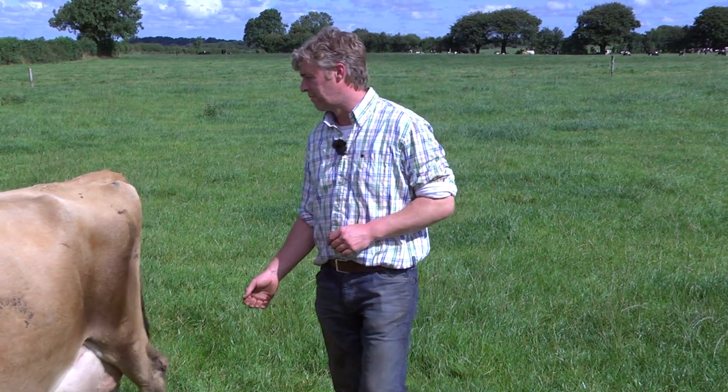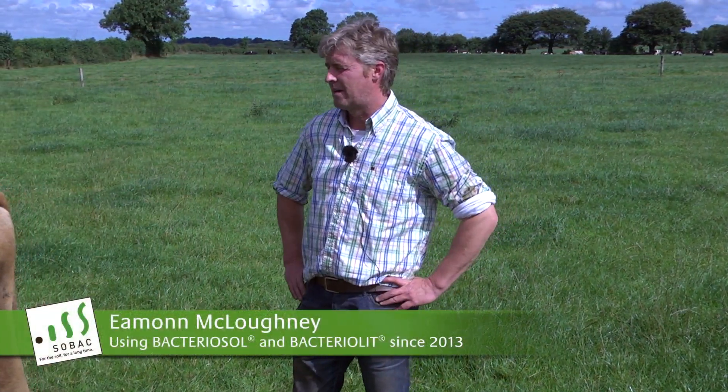Hi, my name is Eamon Mulockney. I'm from Ballythomas, Arcorony, Neenagh, County Prairie here in our Republic of Ireland.